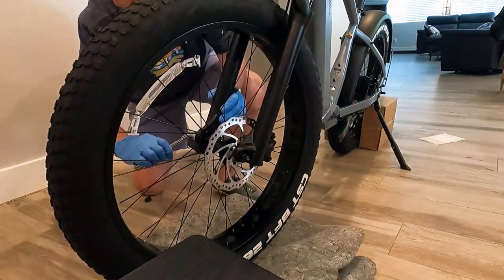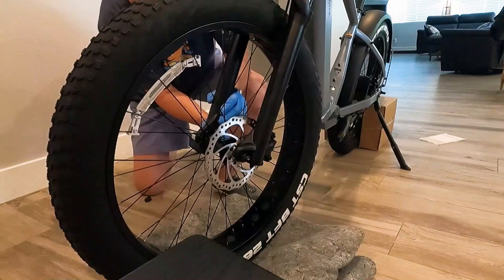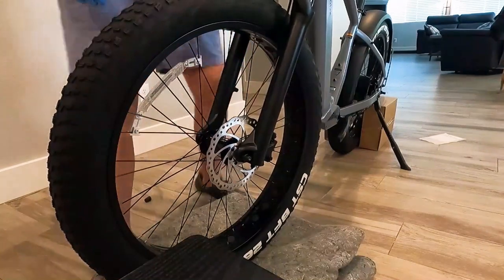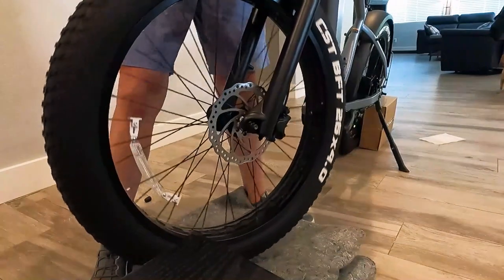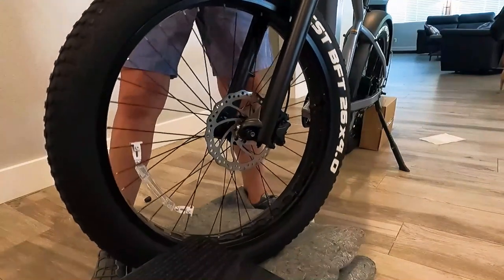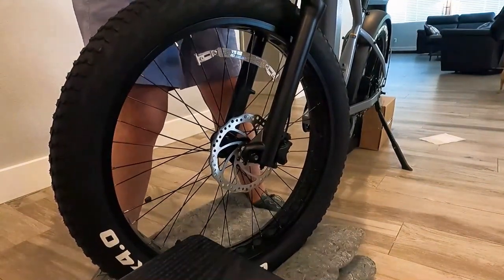Tighten the other side exactly the same. Lift your tire up and see if your brakes spin freely. Not too bad. So that's the front wheel.